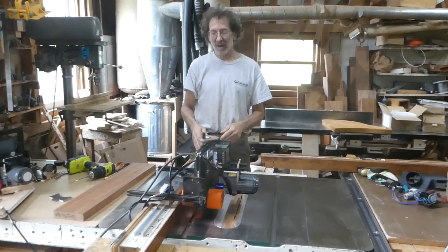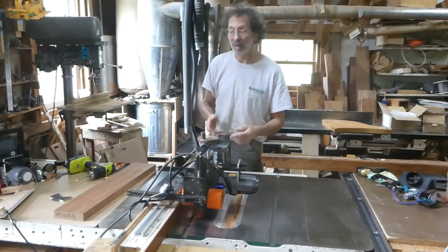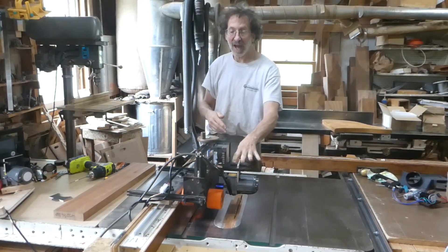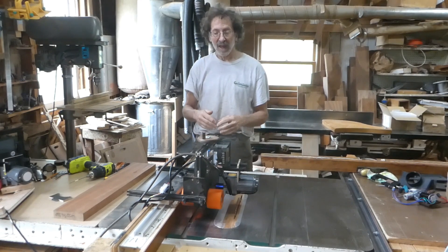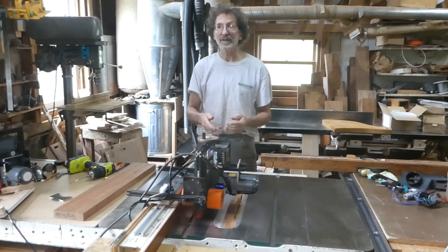People often ask me whether it's possible to use some sort of gear motor instead of a brushless motor drill that would be permanently attached to the little Proteus power feeder as a power source. The answer is yes, it's possible, but it's more difficult than you might think.